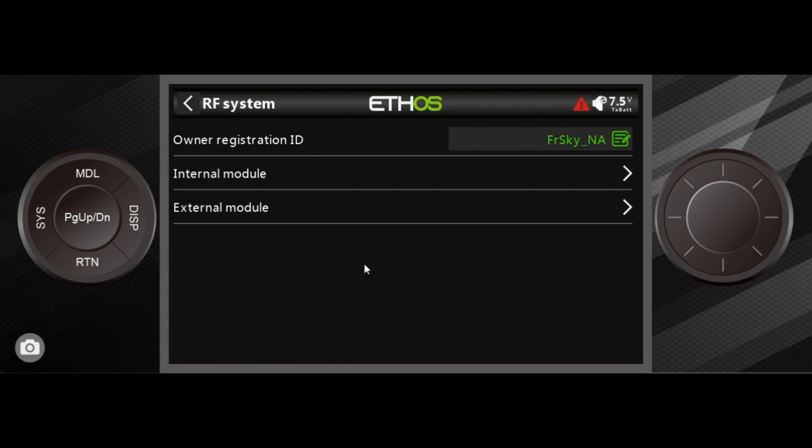If you already have registered and bound a receiver, and you do change that name, then all of the receivers you registered and bound will have to be re-registered and rebound with this new passphrase — the owner registration ID is a passphrase. We also have two options: external module, which are modules that fit on the back of your transmitter for third-party protocols, but we're going to use a TDR-10 receiver — a Tandem receiver — using the built-in internal module and antennas, which are perfectly fine for line-of-sight flying.